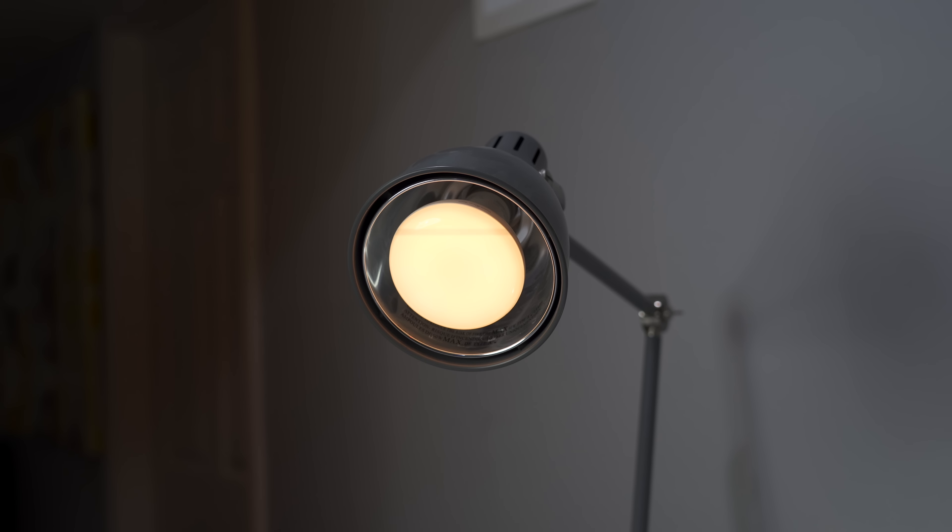They're LED bulbs, meaning they'll last a long time and they don't emit any type of additional heat. So if you wanna check out some smart bulbs, take your butt down to the Home Depot or hit my link down below to pick them up.